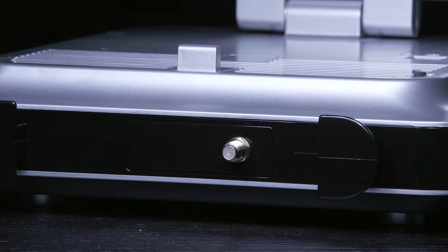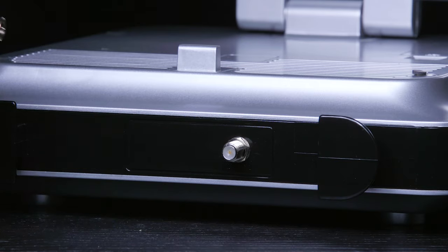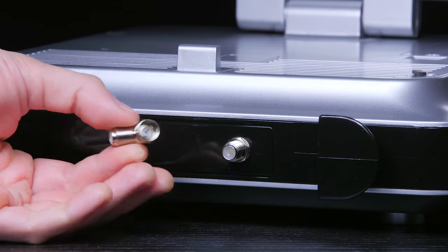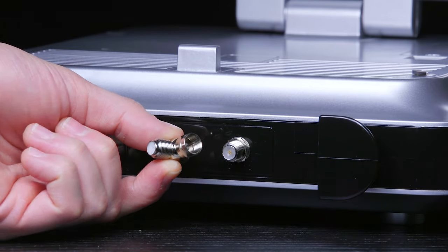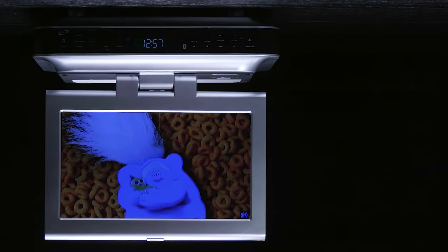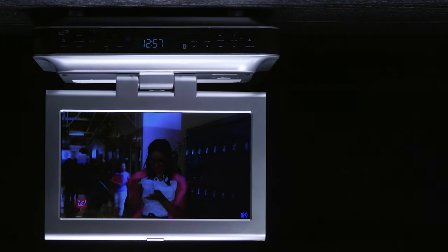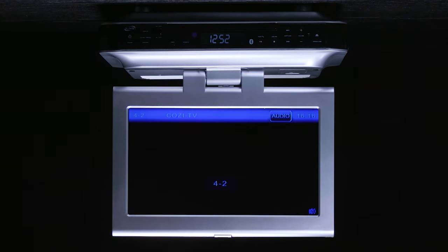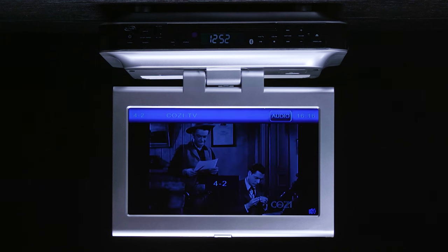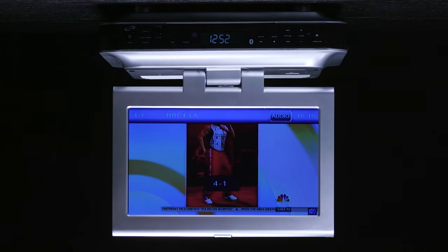The back has a cable input and the TV comes with an angled cable adapter. You can either connect a cable cord from your cable provider to the kitchen TV or connect an antenna to pick up channels wirelessly. Keep in mind, many cable companies have moved to all digital cable systems and will require a cable box. They no longer support analog ATSC stations. It's also important to note you will pick up local off-air channels using an antenna.